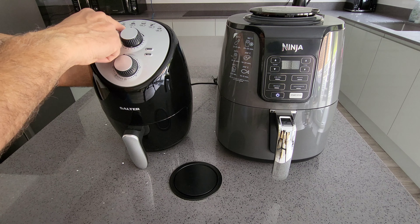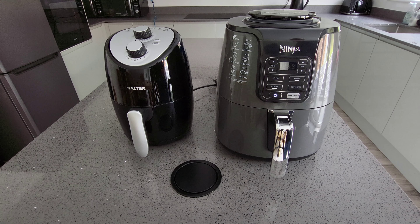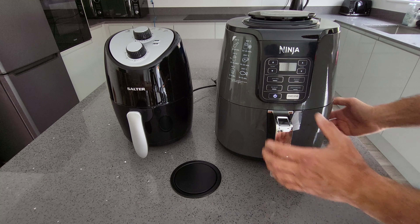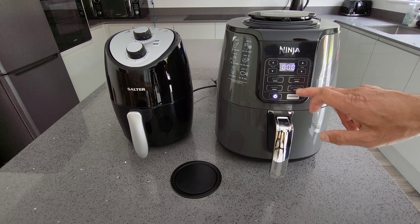What you get on the inside is just a little tray like that, and you can pull it out, so it's fairly easy to wash.